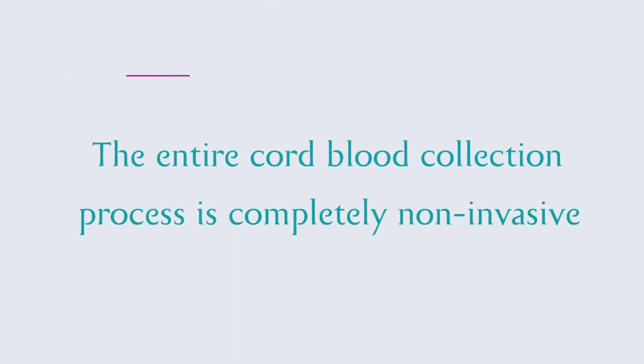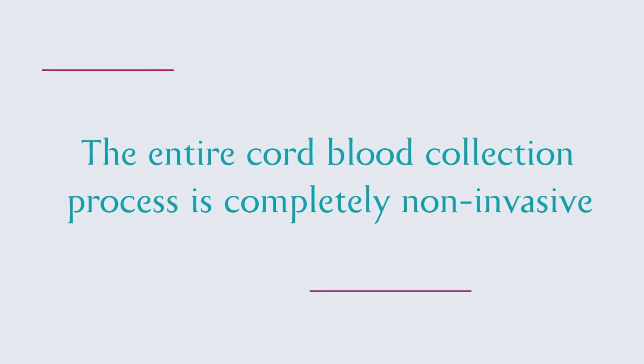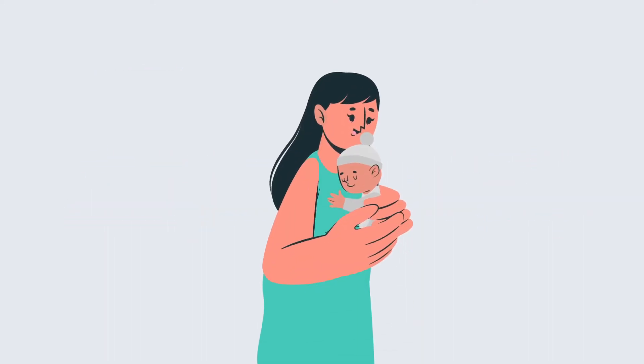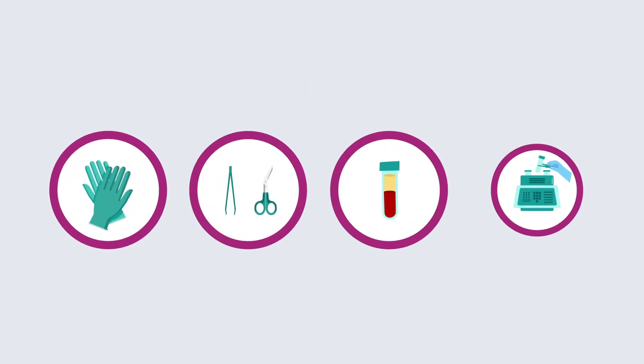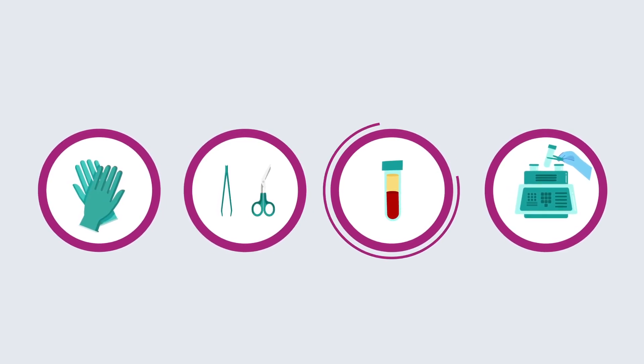The entire cord blood collection process is completely non-invasive. It does not cause any pain to the baby or the mother. The quick and simple process is done by qualified medical personnel using safe and sterile equipment.